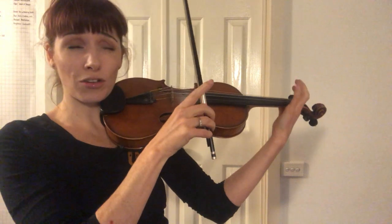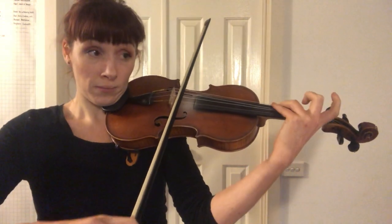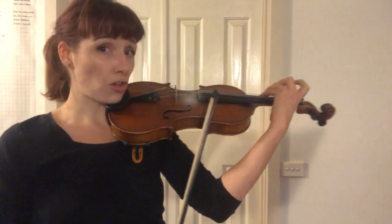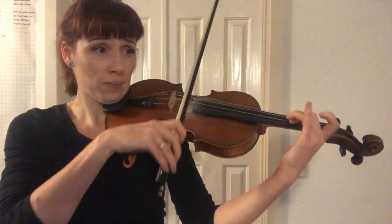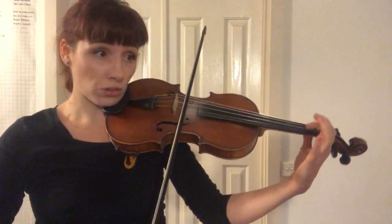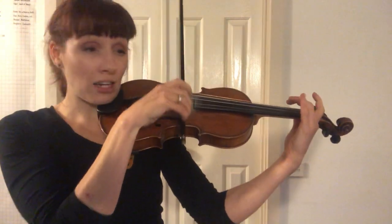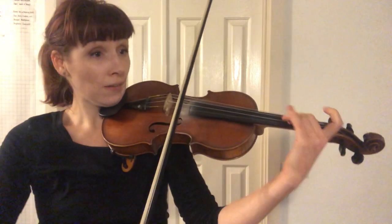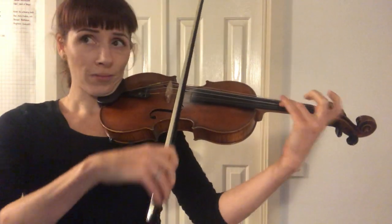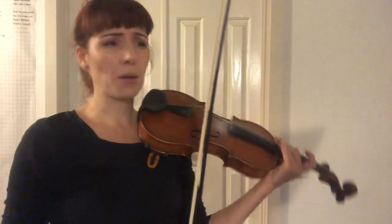Watch that little chromatic passage — the C sharp. Make sure you hold the G sharp; don't do anything fudgy with your third finger, just leave it there. B flat, B natural, C natural, C sharp — C sharp leading you to D. And there's an arpeggio. Interesting.